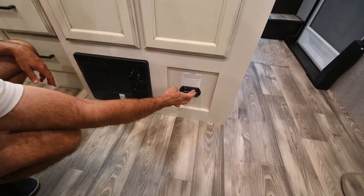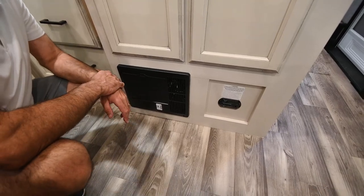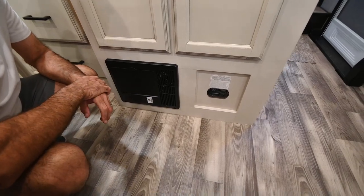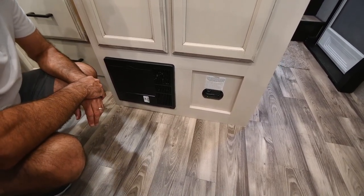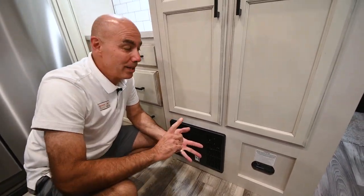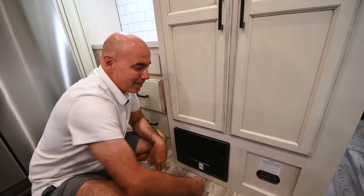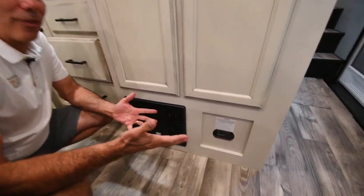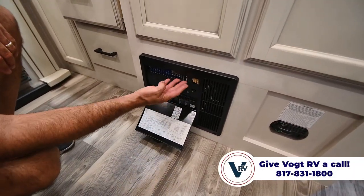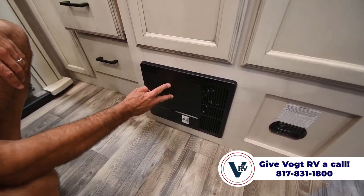There's a carbon monoxide and propane gas alarm here — a safety feature. These tend to be very sensitive historically. Your dog taking a nap here might set it off, as will hairspray or loud cologne. It's probably a good thing that they're this sensitive. Popping that open reveals your breakers and fuses, all labeled. On the end of this island is the water pump — your fresh water pump for that little five-gallon jug under the sink.